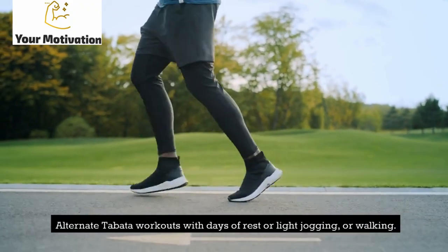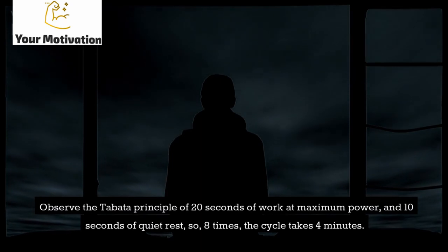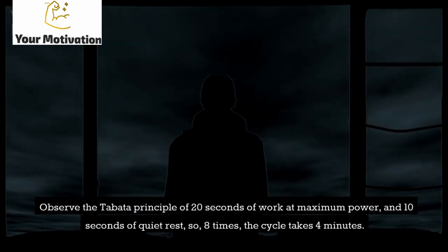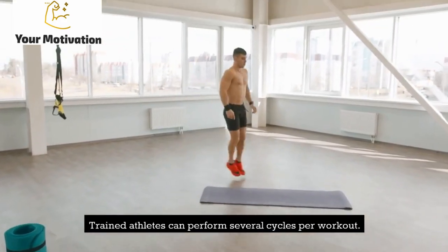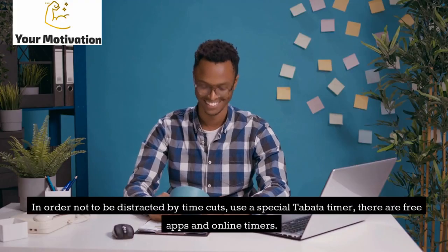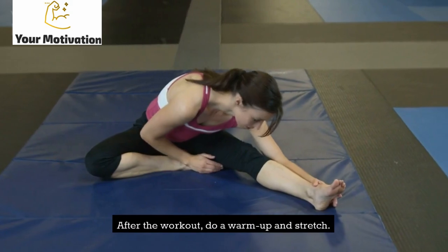Alternate Tabata workouts with days of rest, light jogging, or walking. Observe the Tabata principle of 20 seconds of work at maximum power and 10 seconds of quiet rest, repeated 8 times so the cycle takes 4 minutes. For a beginner, one cycle is enough, while trained athletes can perform several cycles per workout. To avoid being distracted by timing, use a special Tabata timer — there are free apps and online timers available. After the workout, do a warm-up and stretch.